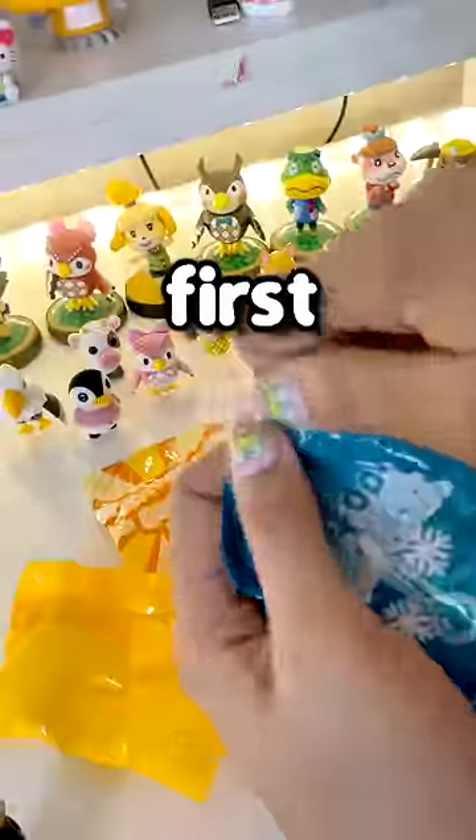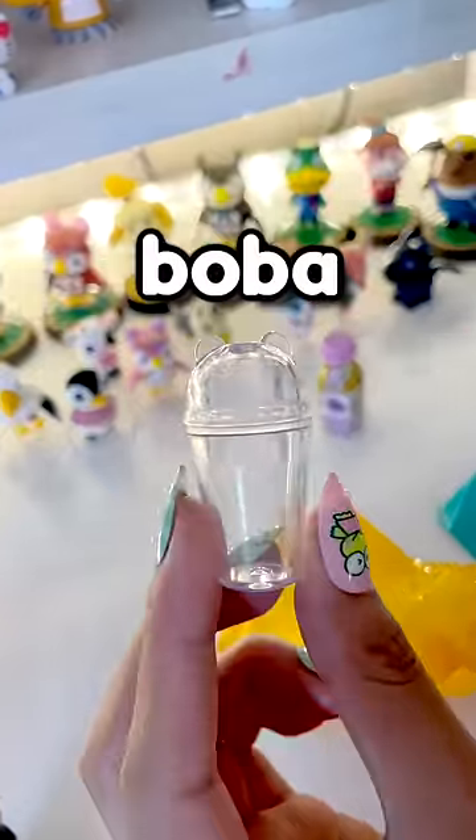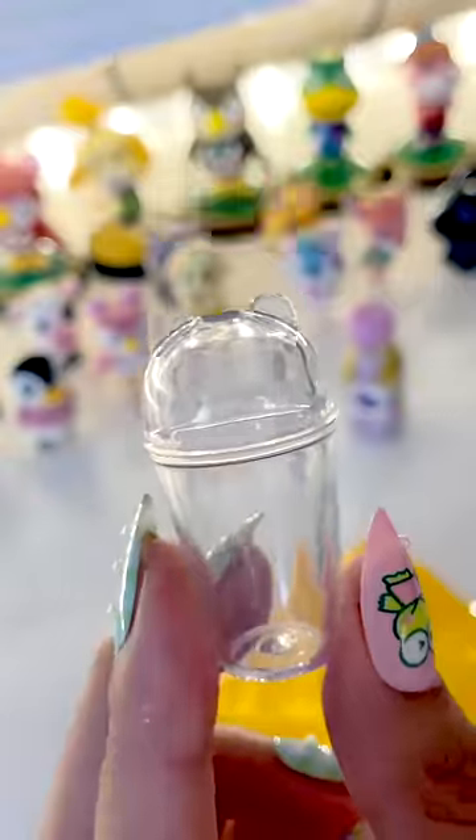Let's open her up. Finally got all the wrapping off. Have a sunny day. First bath. What do you guys think this is? Oh my gosh! Y'all, this boba cup has ears. It's not allowed to be that cute.